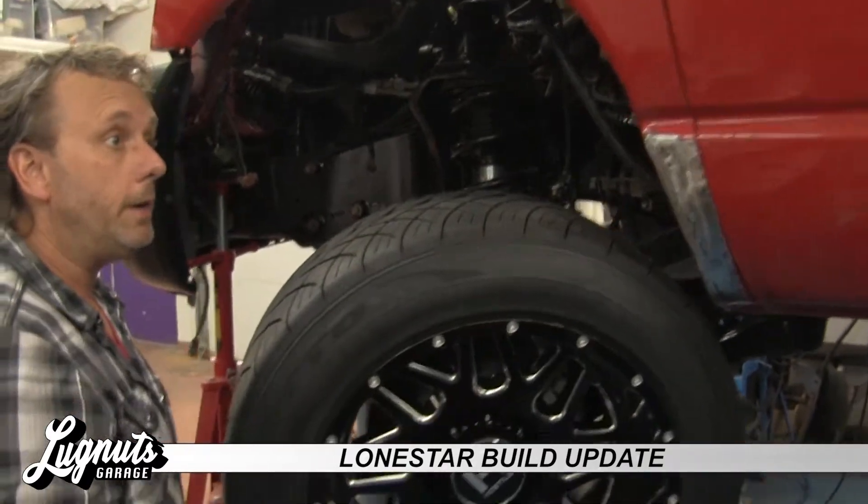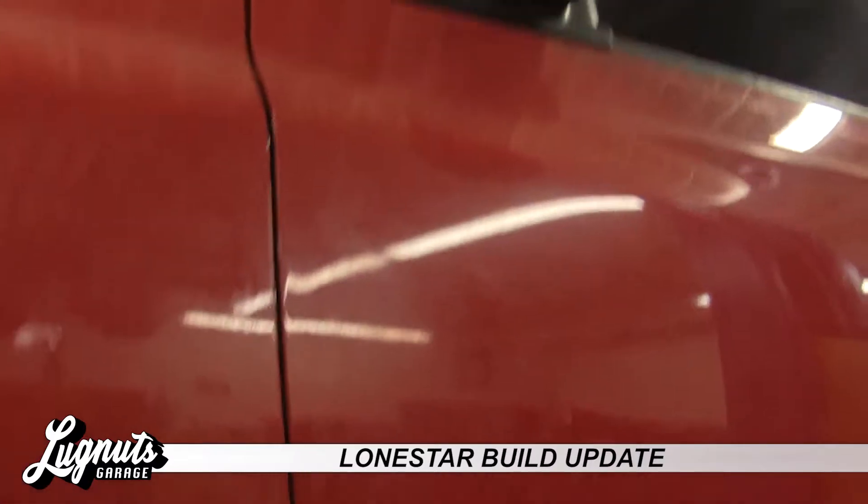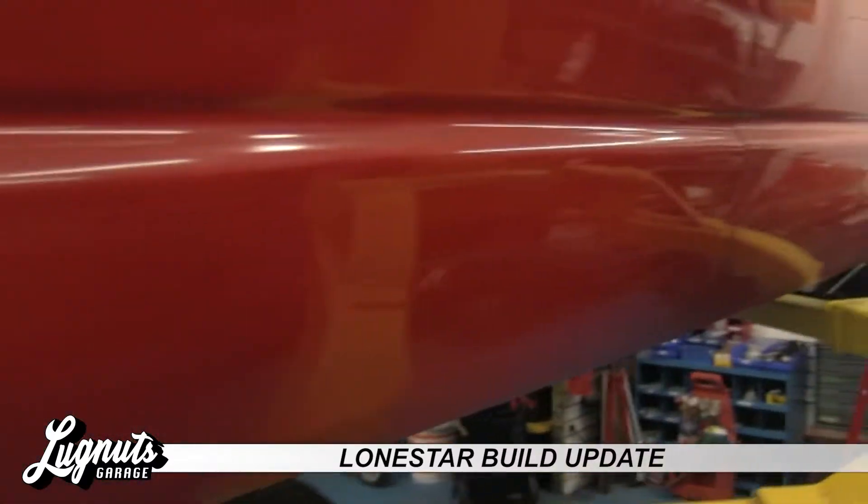Check out how straight this body is. Really looking forward to getting going on the body work here. Got just a beautiful clean Texas truck to work with — absolutely flawless body. Very excited about this.